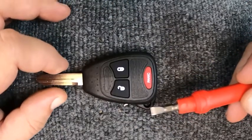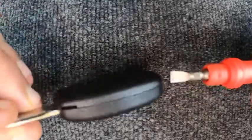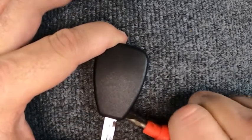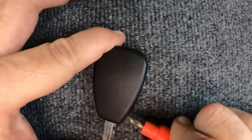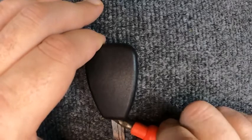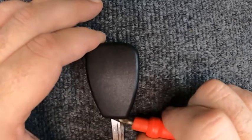Go ahead and rotate your key to the side. You'll notice you have an indentation — go and put your flat tip screwdriver in there and twist it. When you twist, there are little tabs on here that hold everything down. Notice how I'm going to the front of it.